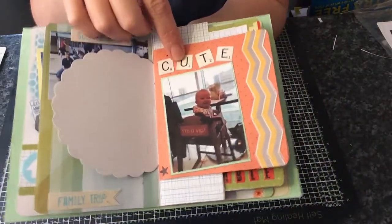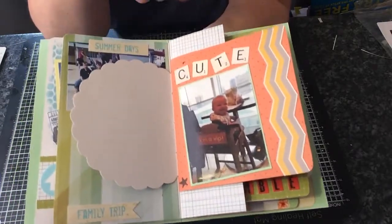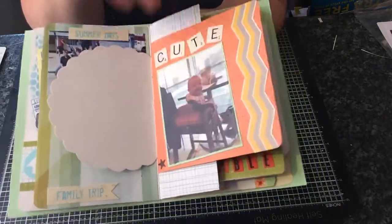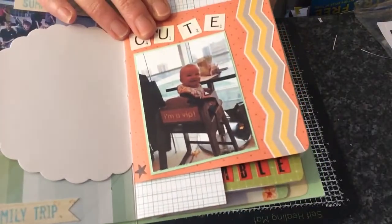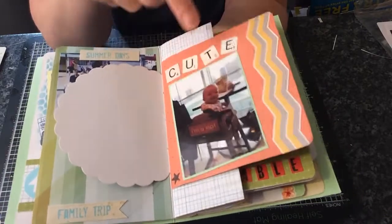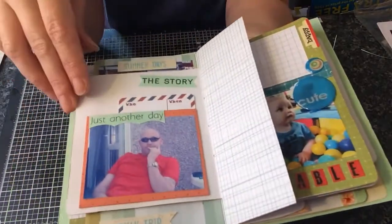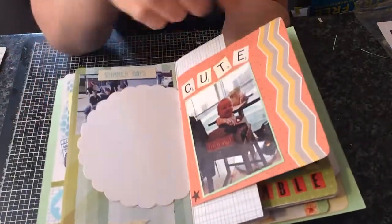This is my grandson and he went to Westfield Shopping Centre with his mum. That's him sitting in the high chair and it says 'I'm a VIP.' That's the largest shopping centre in Europe, I believe. I'll do a little bit of journaling there about that.